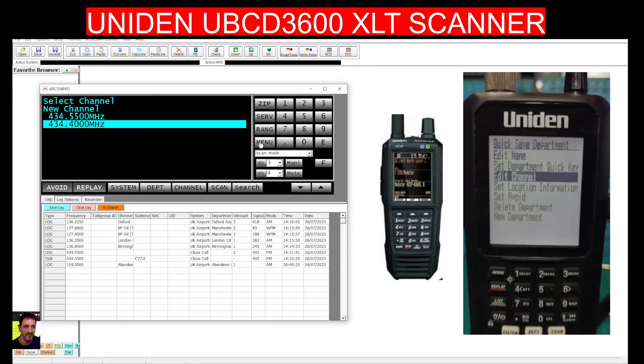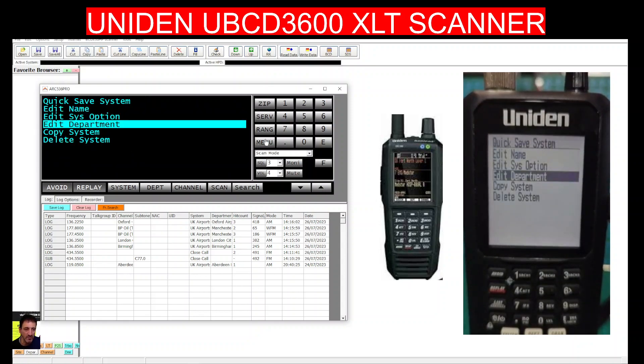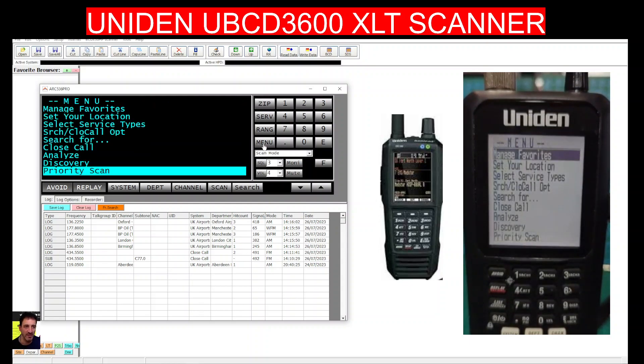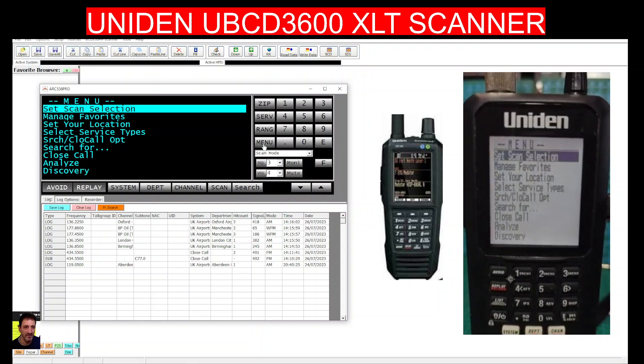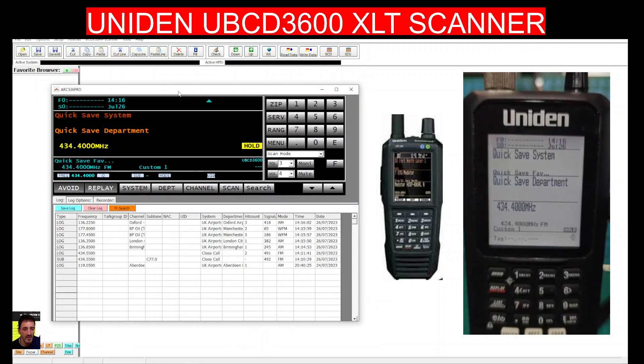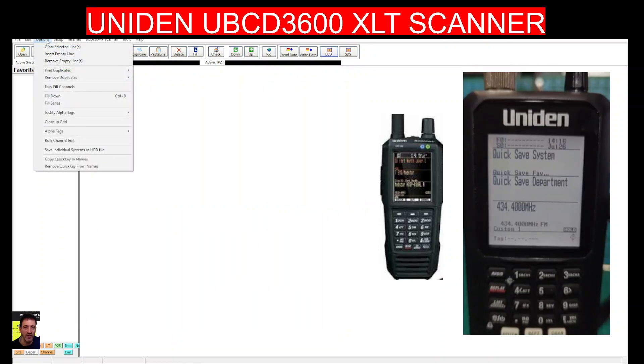If you're in the USA or Canada, you can put in your ZIP code and it will load up your area — for example, if you're in New York. These units also have a micro SD card. For programming the favorites, you do need to switch modes — let's go to options, find scanner, and select read.